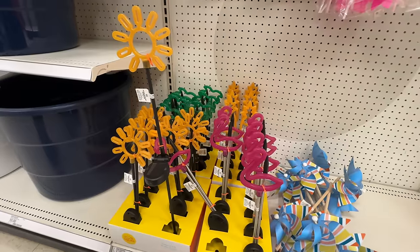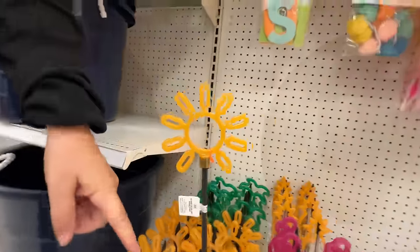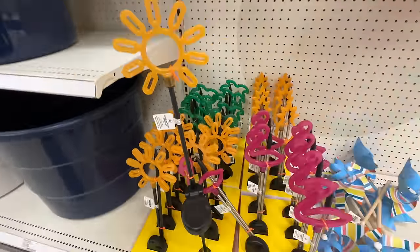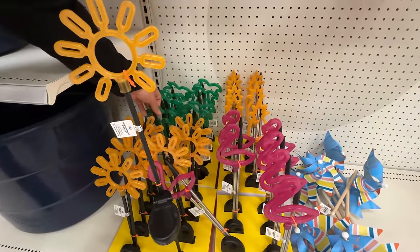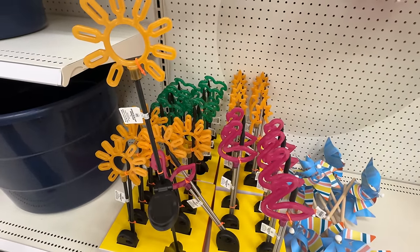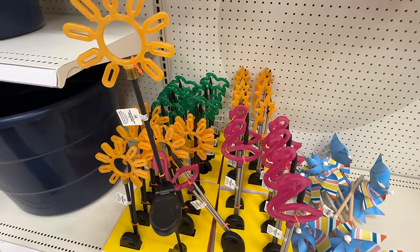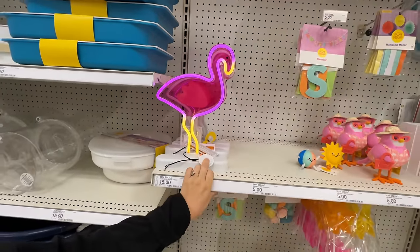Okay, this might be the coolest thing I've found — this might win hands down. It's like neon, but it's solar. Oh my gosh, those are six bucks each! I love this palm tree — I love the palm tree, pineapple, a sun, and a flamingo. Those are so cool. And then there's a flamingo standup version. That one's cute. That one's 15 bucks.